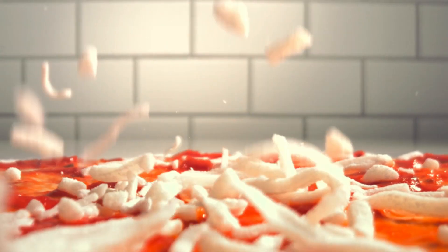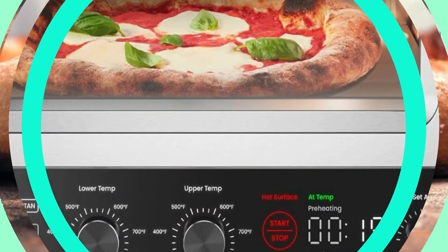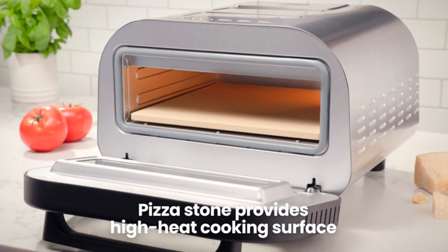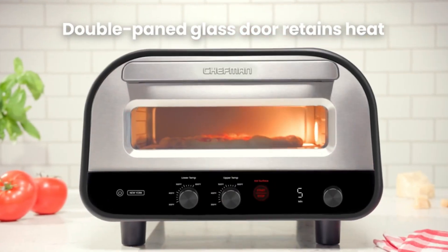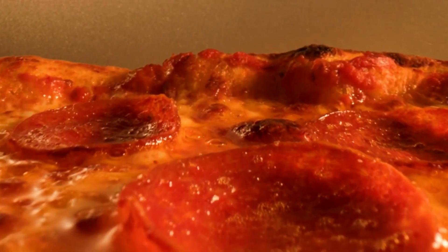Quickly cooking up restaurant quality pizza using up to 800 degrees Fahrenheit temperature settings. The double-paned window and high heat design keeps the indoor pizza oven hot for making multiple pizzas back to back.